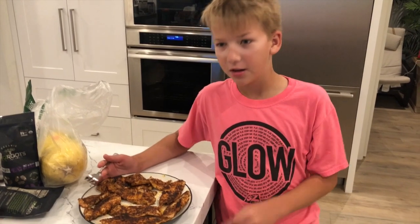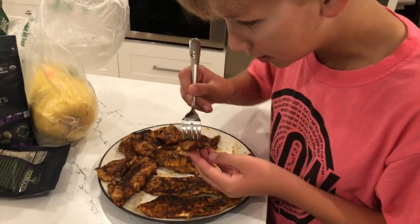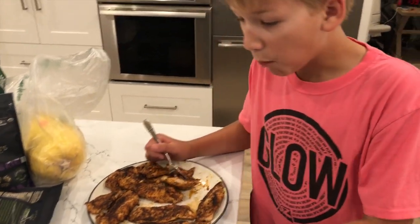The fish is finally done. Let's try it. This fish looks pretty good. Wow, that's really good. Thanks for watching. Don't forget to like and subscribe. Peace.